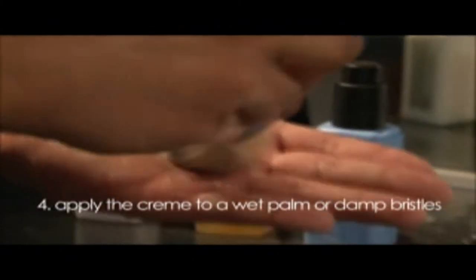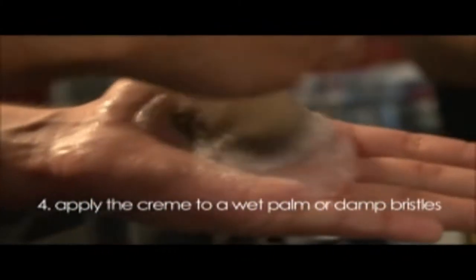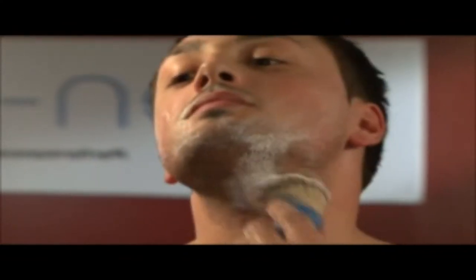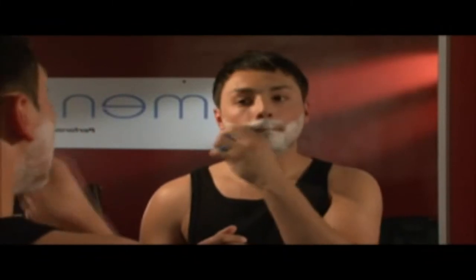Tip 4: Apply the cream to a wet palm or damp bristles. Men You shave cream can be used with or without a shaving brush. If using a brush, spread the lather in a circular motion ending in an upward stroke to stand your beard up and away from the face. Without a shaving brush, spread the cream between wet palms and apply like a face pack, stimulating and spreading the skin with your fingers. Many foams and gels generate too aerated a lather — what is in contact with your skin and beard matters; all else is wasted.